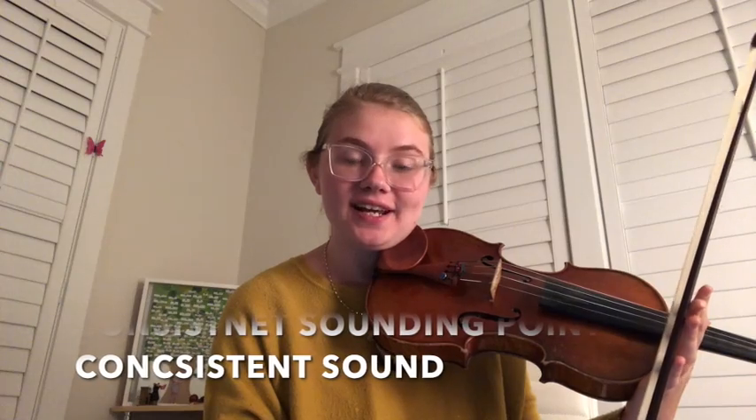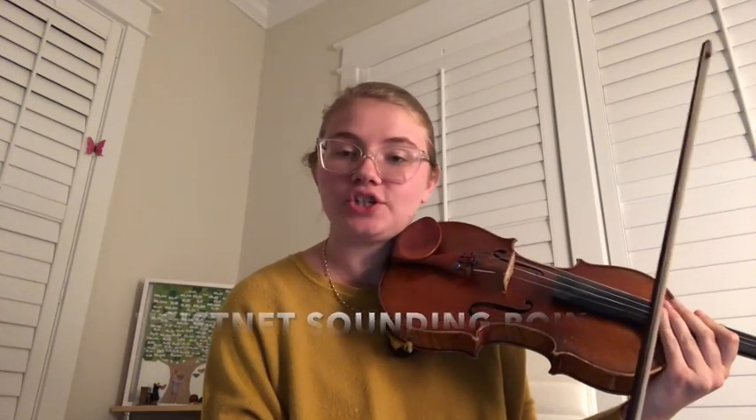The importance of maintaining a consistent sounding point during detaché is simply to keep the sound consistent.